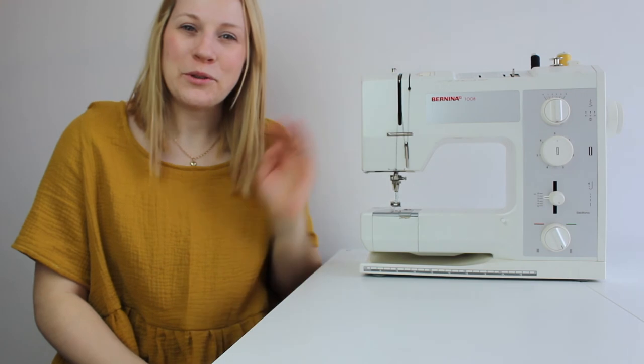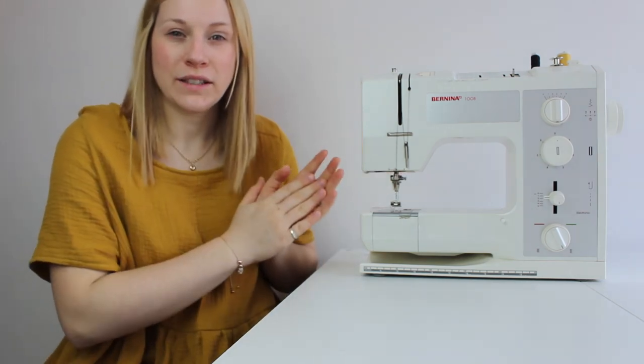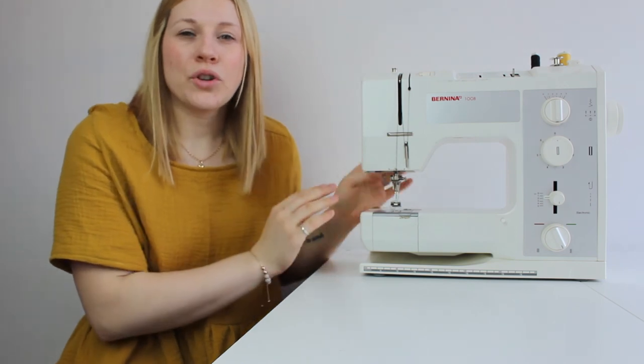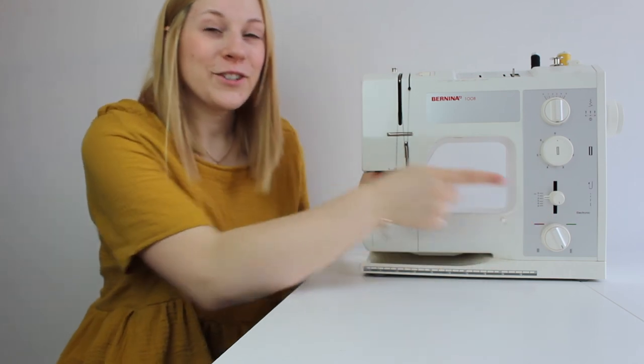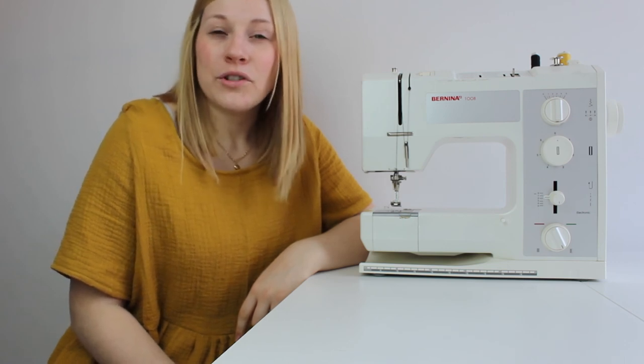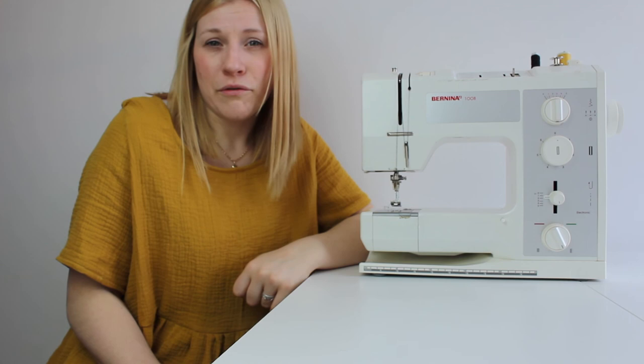Now that you've learned how to thread up your sewing machine, you can do a couple of test pieces on test fabric. Make sure you've got all your settings correct: straight stitch in place, machine threaded, needle in, and foot down when sewing. Don't forget to do your backstitch. I'd love to see how you get on. Make sure you do plenty of test projects to get comfortable and confident with your machine — the more confident you are, the more likely you are to succeed and enjoy your sewing projects. Thank you for joining me and I'll see you in the next one. Bye.